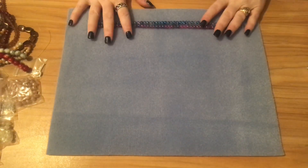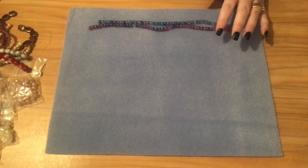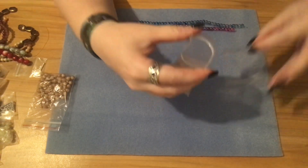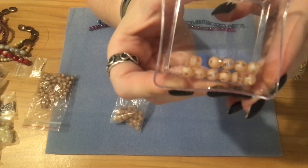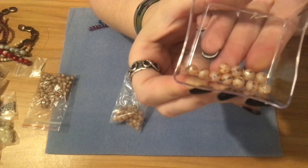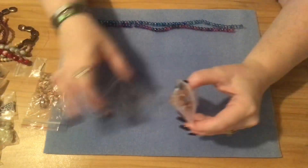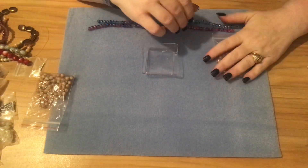Then I have a six millimeter cream druzy — cream druzy electroplated with line beads, approximately 50 pieces. I'm going to pull those out so you can see them. It has a line across the middle of the bead. These are called the cream druzies, approximately 50 pieces of six millimeter round, and these were a dollar.